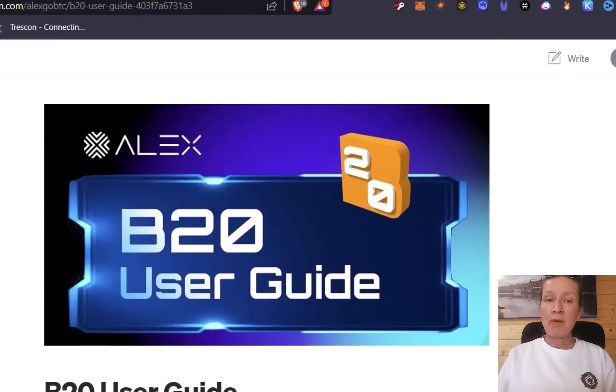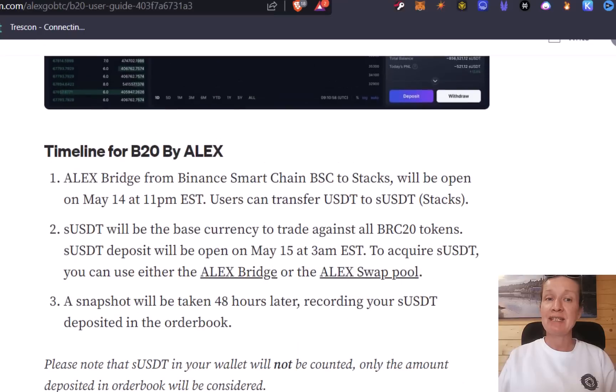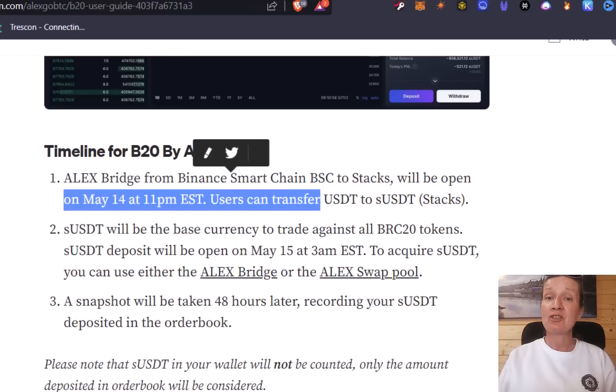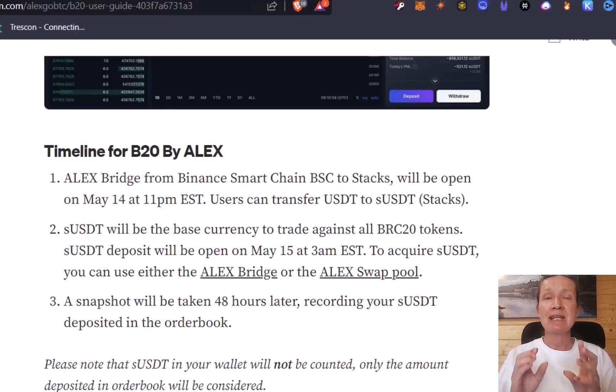I have their website open here and I'm just going to go through a few of the details before I show you all of the steps in action. Alex set up a bridge from the Binance Smart Chain to Stacks — this opened up yesterday — so you can transfer over your USDT and you'll get SUSDT instead. The amount of SUSDT you have deposited in the trading account will decide how much of the airdrop you're actually going to get.